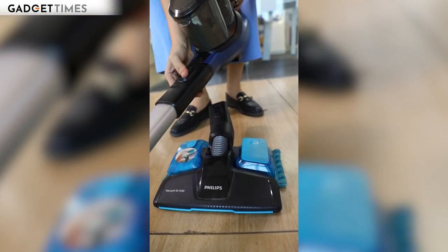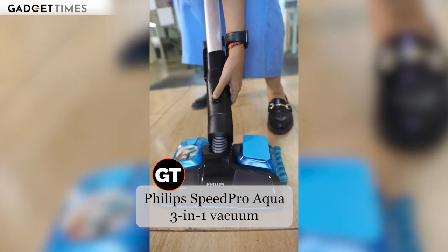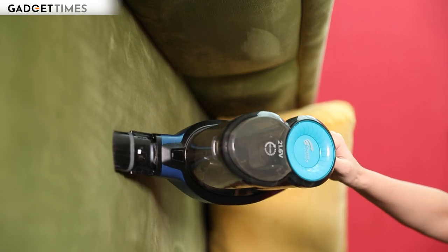Let's start this review. These are the attachments you will get: a mop and a vacuuming head. You can use them with the main stick or independently, depending on what you want to clean and how far you need to reach.